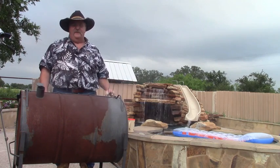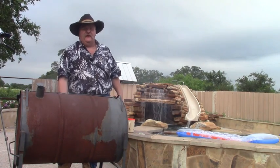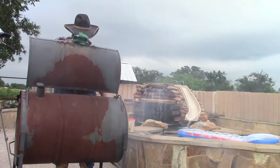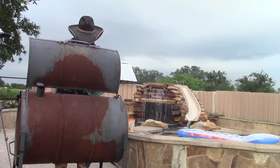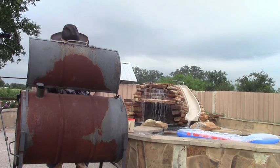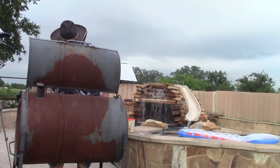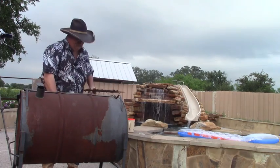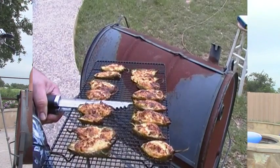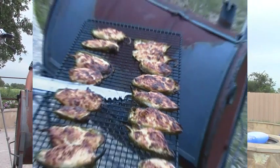It's been about 45 minutes. I checked these a while ago, spun them around, and they were looking pretty good then. I bet they're about ready now — let's check them out. Oh yeah, those are looking good — they are bubbling away, looking nice. Here we go — we have them. They are jalapeños stuffed with crab, cream cheese, bacon, and Tony Chachere's for seasoning, and of course across the top we sprinkled a little smoky serrano chili pepper.